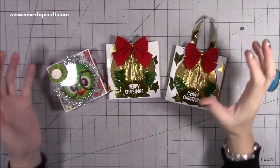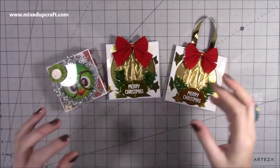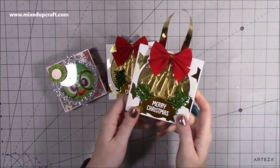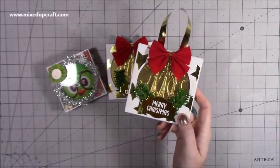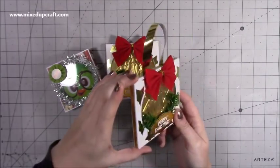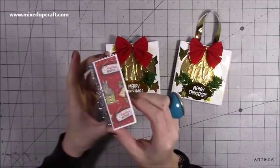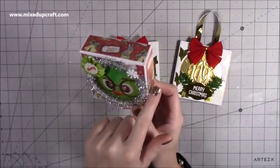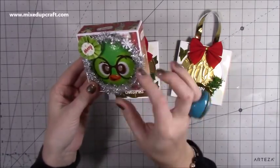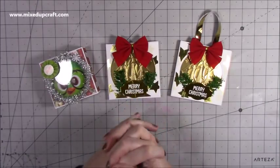I'm going to be showing you how to make two style boxes. They're made exactly the same way but in two different sizes. This one is one and a quarter by three and a half by three and a half tall, which is quite a good size. You can put all kinds of things there — hand cream, stuff like that. I'm going to show you how to make both because they're both a nice handy size.